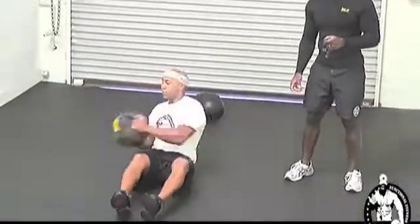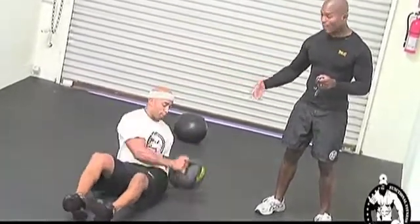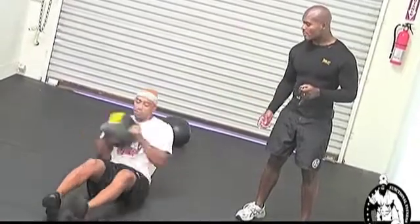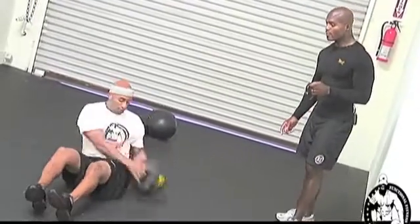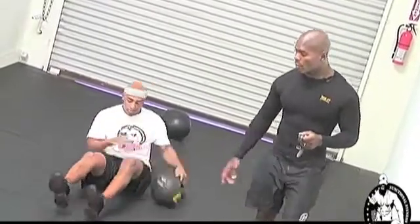These are sidewinders — side to side. He's going to do 20. See how the count goes? Pick up the pace. Look at him breathe — all the way to 20.